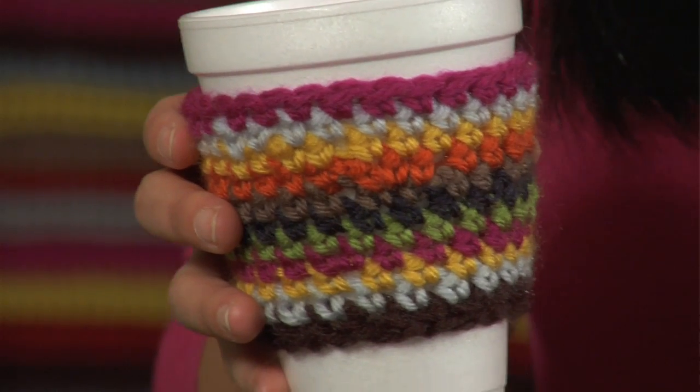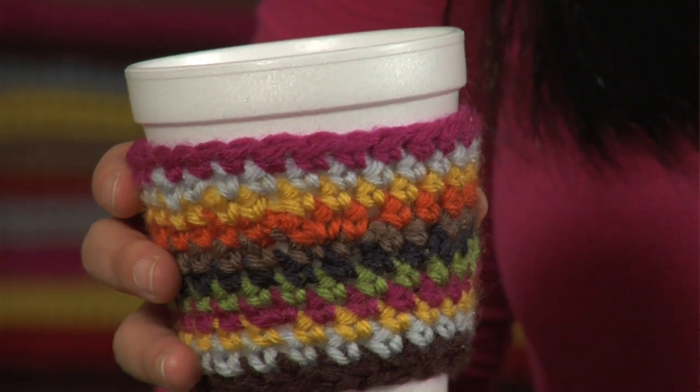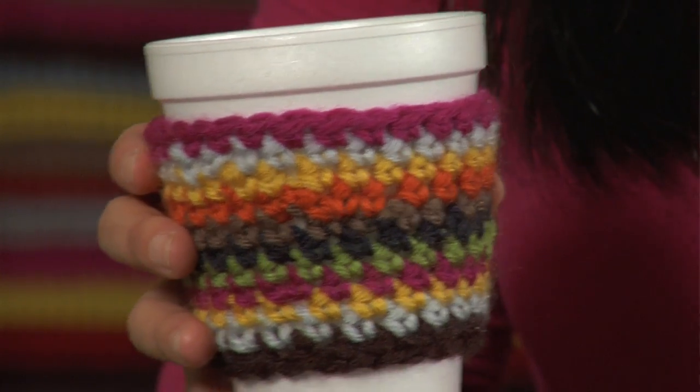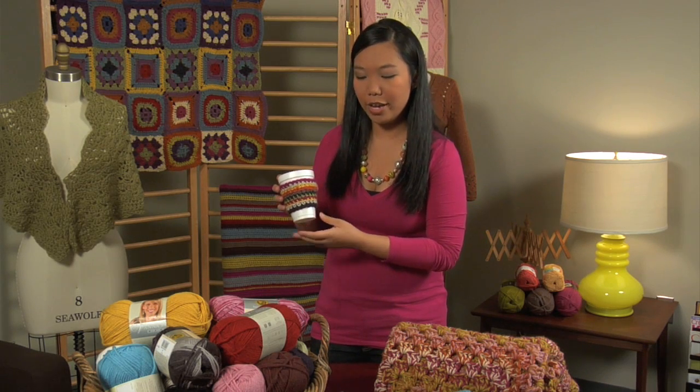And this is the half-calf cozy — we have a bunch of different versions of this pattern on our website. But as you can see, all it is is single crochets done in different colors of Vanna. What's great about this yarn is that it's so fashion-forward and fun and trendy. Lion Brand really works hard to come up with the best colors that are really going to last for you, not only this season but throughout the years. So you get a beautiful line that's really great for projects big and small.